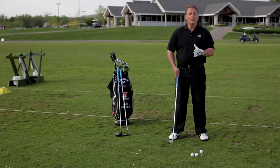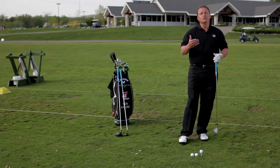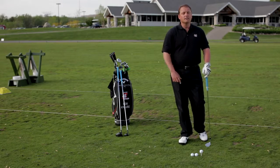As I get into the mid irons, I move it in about an inch to the left foot. As I get into the shorter irons, I always like to keep the right foot going a little bit more to the right. If you try this, you'll play good golf.